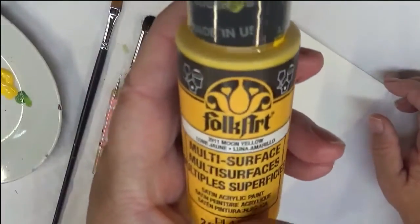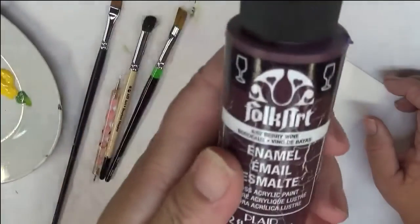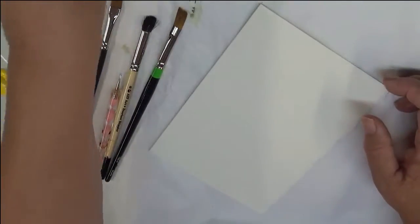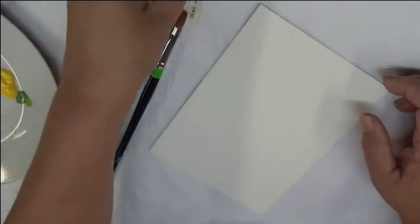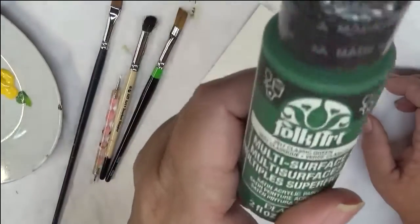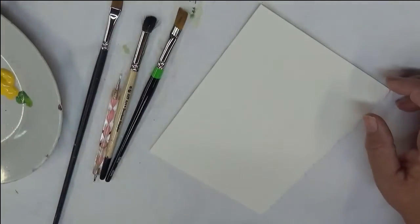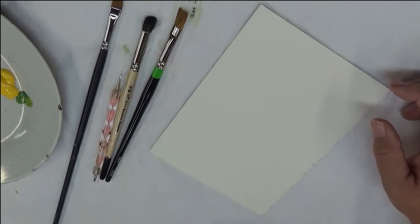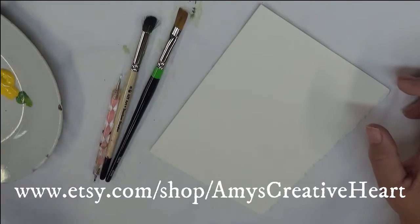Using Moon Yellow, Wicker White, Berry Wine, Real Brown, Fresh Foliage, and Classic Green. These are all Folk Art paints — a combination between enamels and multi-surface paints. So let's go ahead and get started.